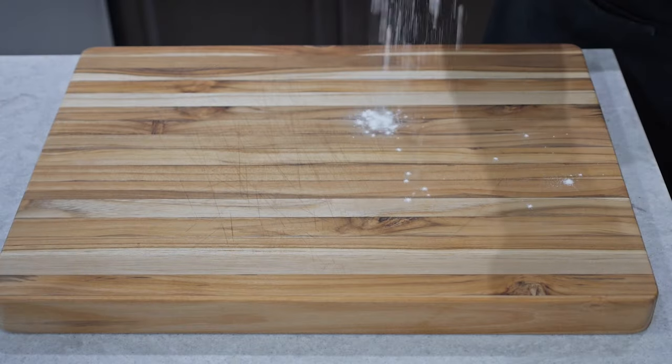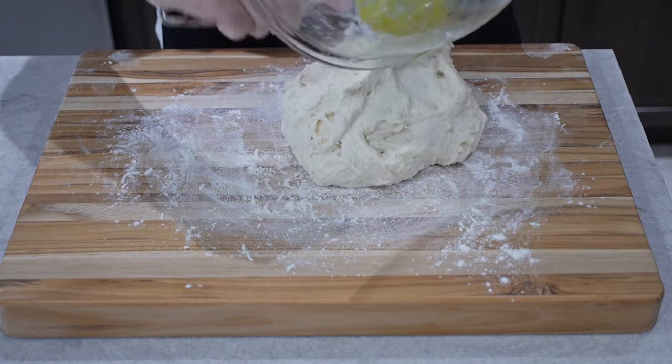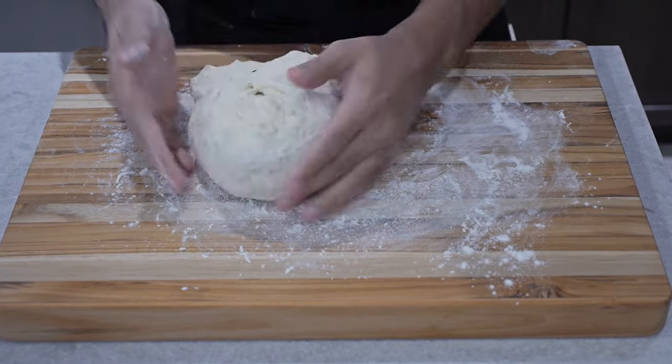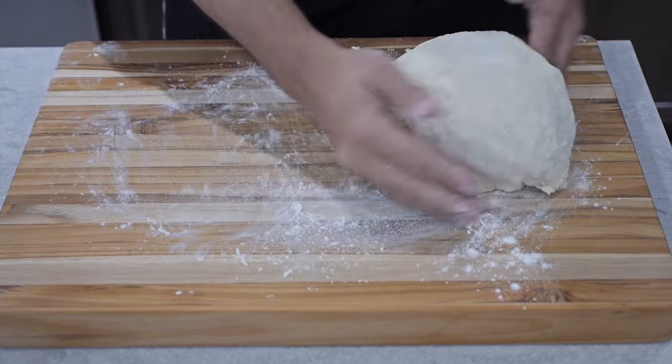Next we're going to get our cutting board and add a generous amount of flour onto the board, and then we're going to start shaping our dough. This is probably the most tricky and most messy part, but be sure to use lots of flour on the board and on your hands so the dough doesn't get too sticky.